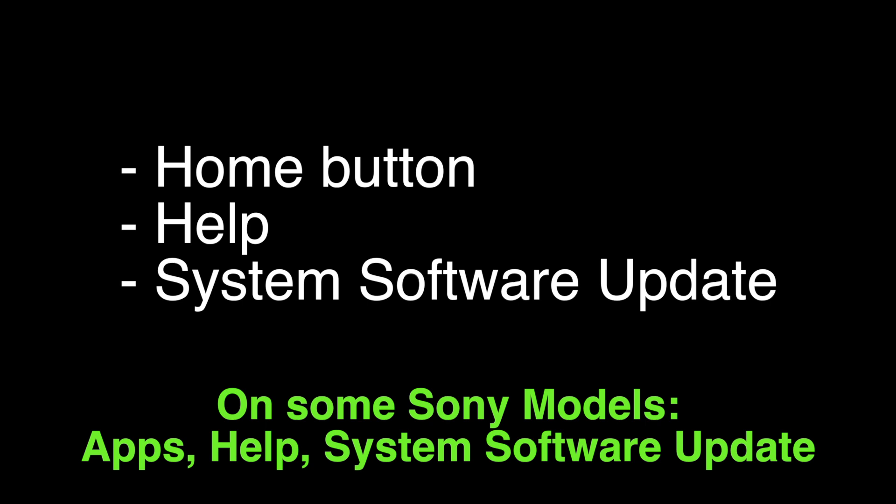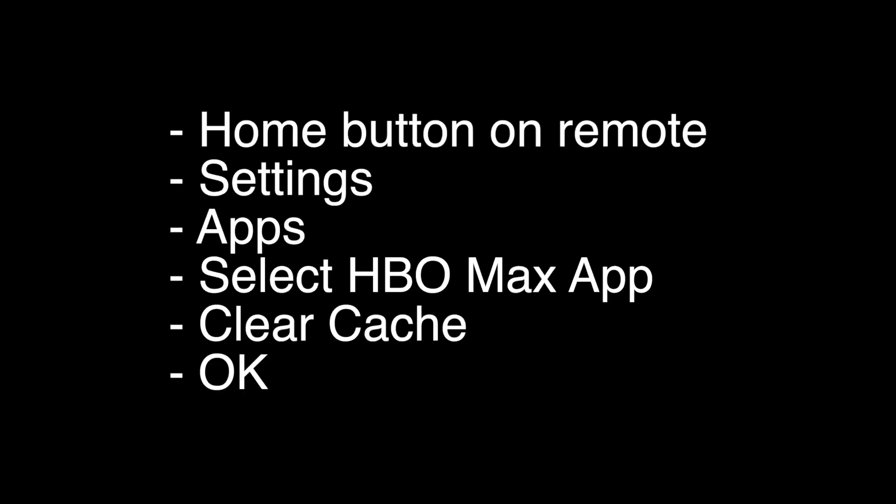If this fixes your HBO Max, great. If not, push the home button on the remote, go to settings, go to apps, select the HBO Max app, hit clear cache, and then hit okay. That's our video for today.